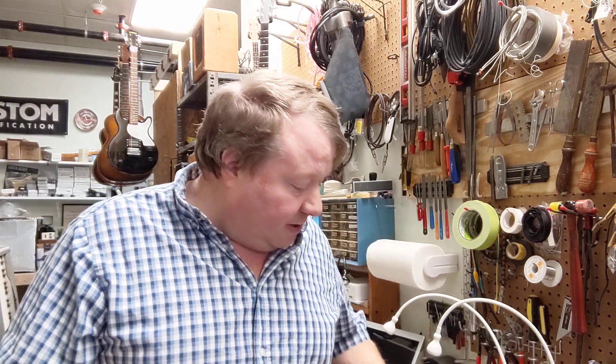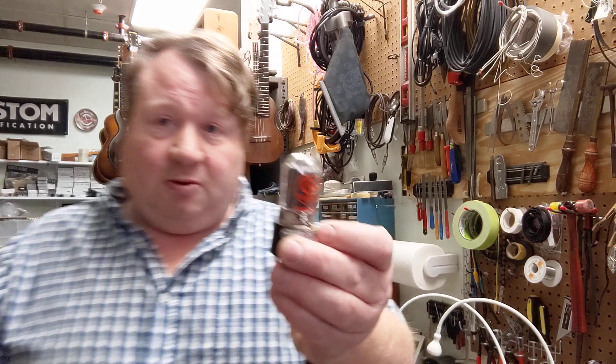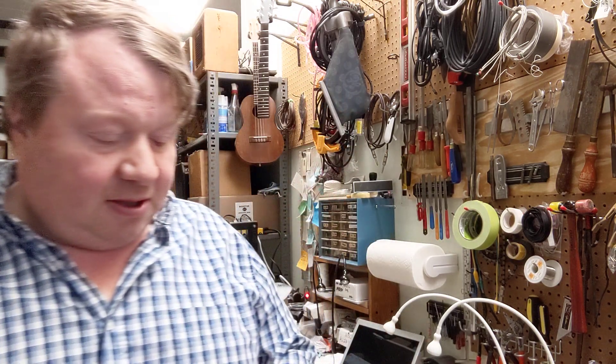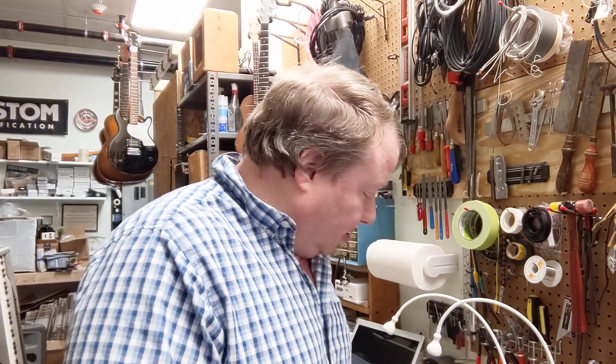There are a few things I want to talk about, and mainly we're going to talk about Groove Tubes — what are Groove Tubes and why — and this 6V6 thing is a good way to talk about it.